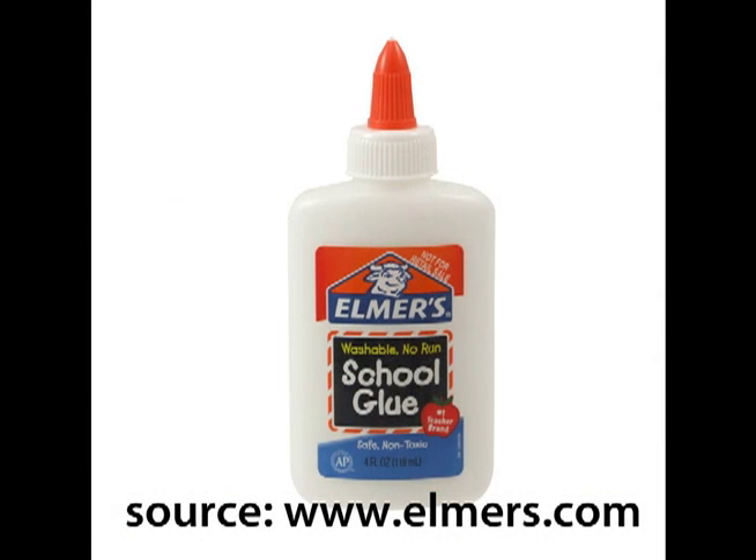Next you are going to want white craft glue like school glue. The brand is usually Elmer's — you know, comes in the bottle with the orange lid. I got a combo pack at the dollar store. You are going to dump all the contents of a bottle into a jar and then refill that bottle with water, so you're getting equal parts glue, equal parts water. Mix! That is going to be your magical glue mixture for this project.